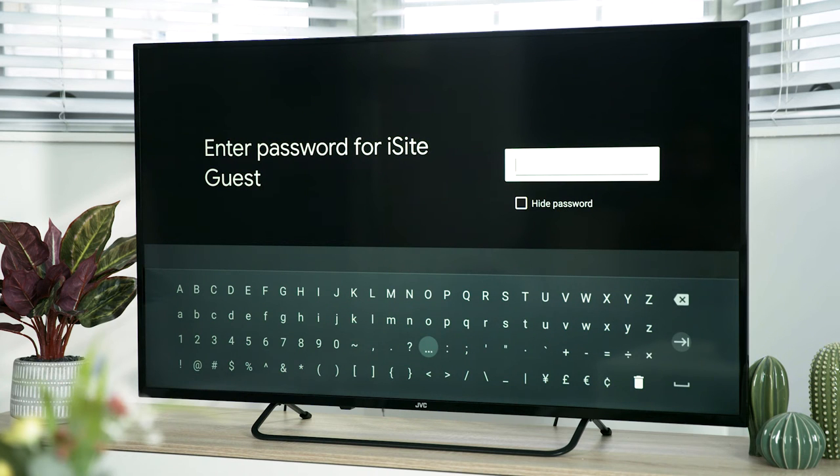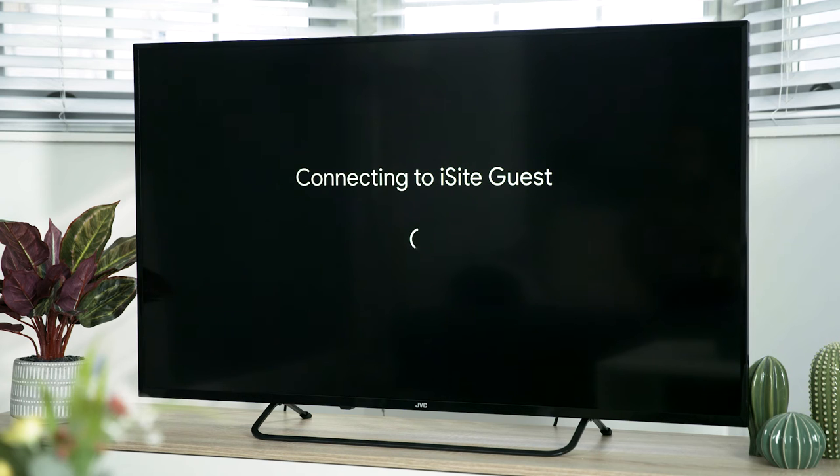Now enter your Wi-Fi password. Highlight the forward arrow and press OK. In a couple of seconds, your TV will show it is connected to the internet.